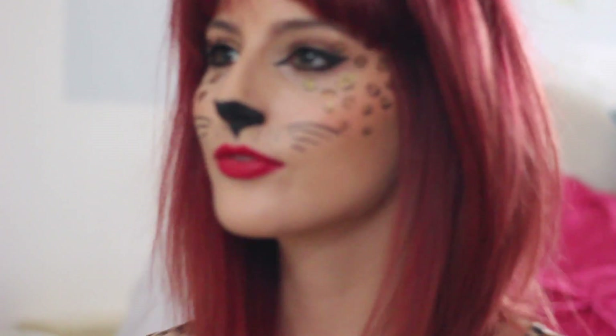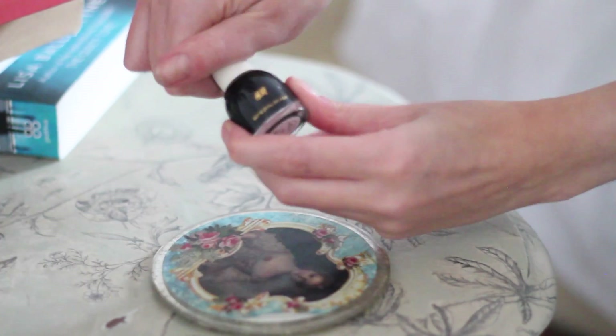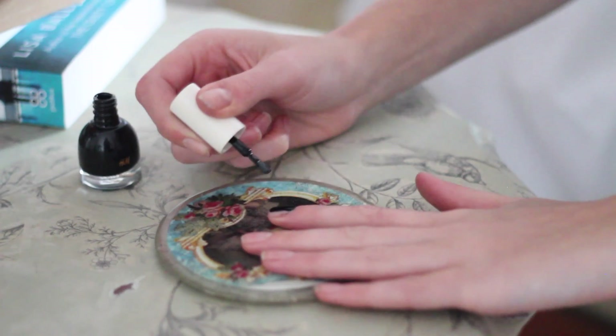And that's the face done. I'm also painting my nails black with H&M's nail varnish in shade Neo Noir. This polish is absolutely amazing and only needs one coat.